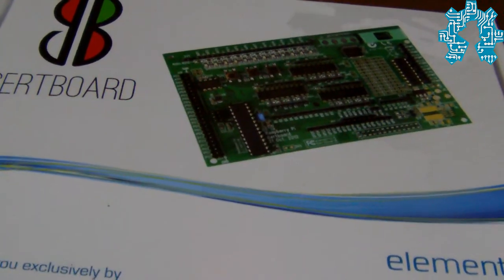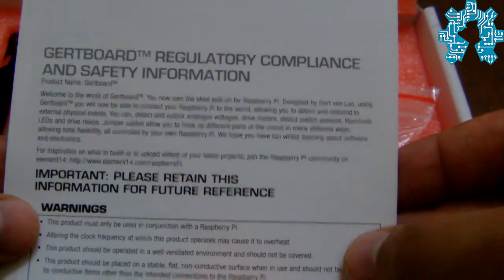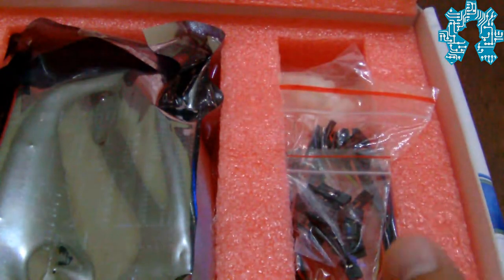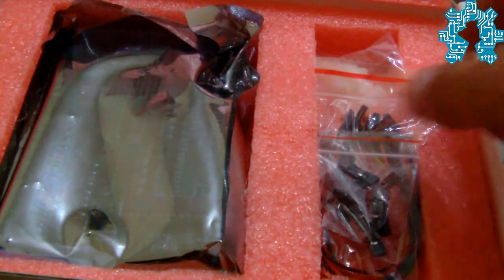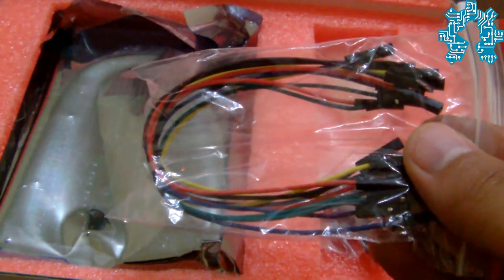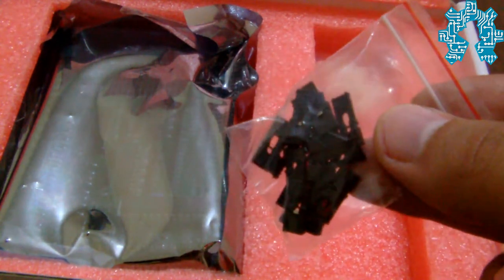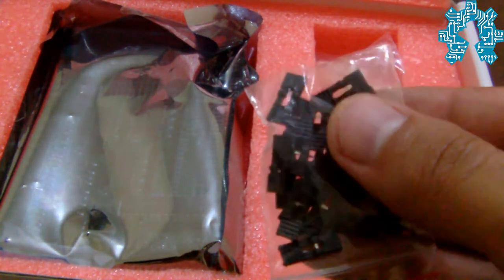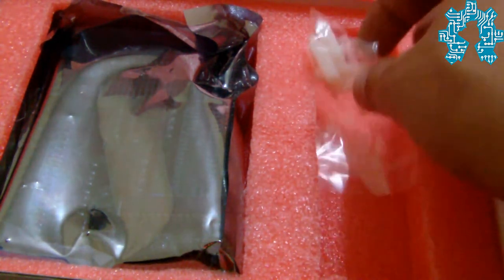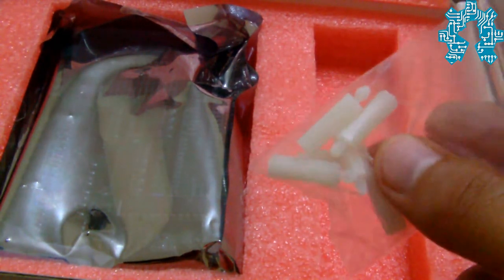It is presented in a package, with some indications of security and use. As you can see, we have a certain number of connectors that can be used with the pins of the card, a certain number of jumpers — we will see later what they are used for — and a small plastic piece to support the card.